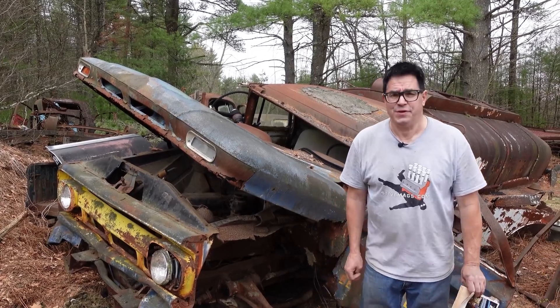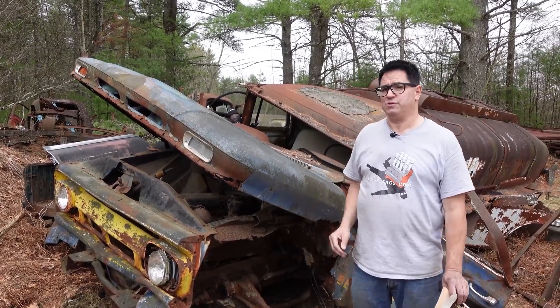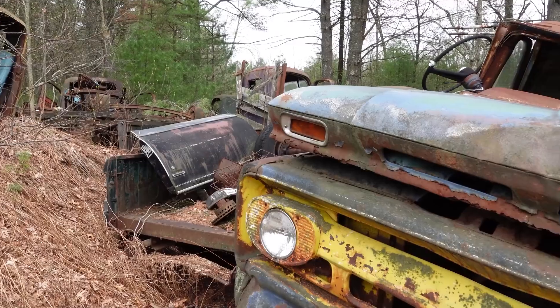Hey, Steven Dunn here at Burniston Auto Wrecking doing the Junkyard Crawl in Burniston, Massachusetts with a 1962 Chevy C60 Apache.